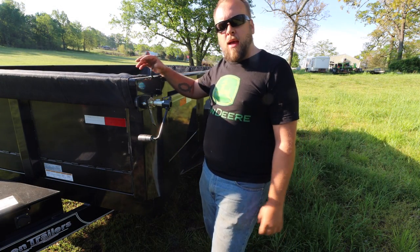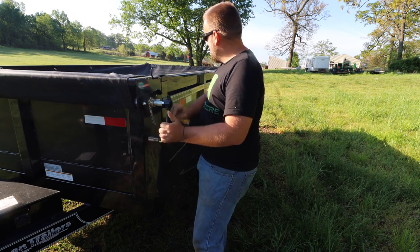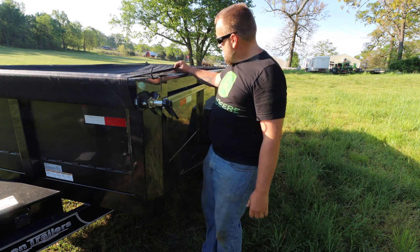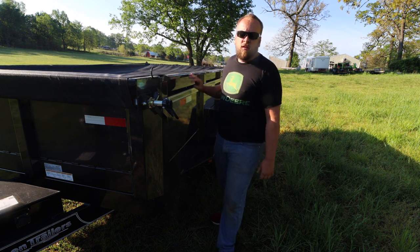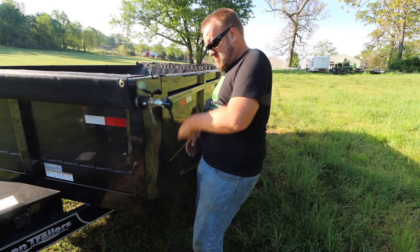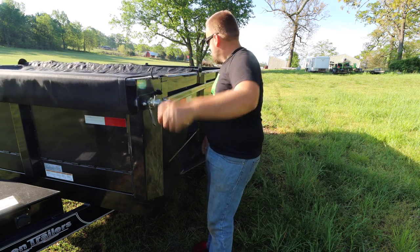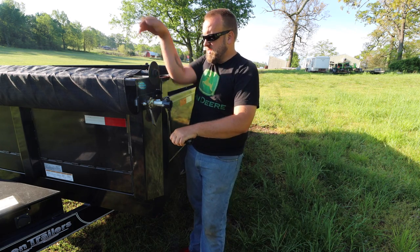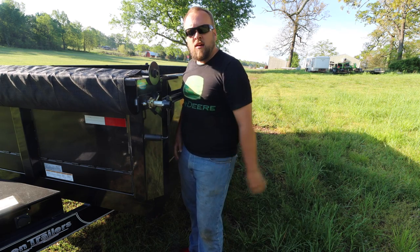You saw me pull the bed cover back and loop it over the end — there are some hooks back there. All you do is pull it until it's as tight as you want it, drop this little lever, and it stays. You've got eyelets on it that you can fasten to this rail if you want. It's a nice simple system. To reel it back in, you reel it until it hits on this set of hooks, drop your bar down, and that's all there is to it.